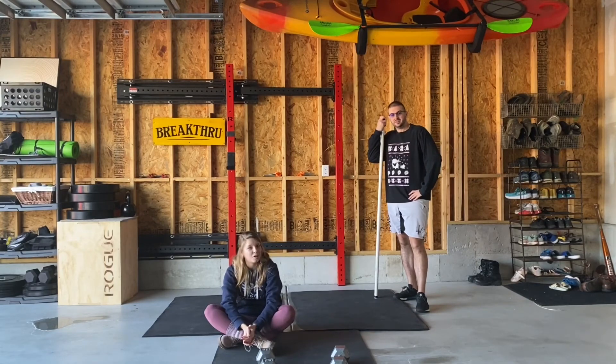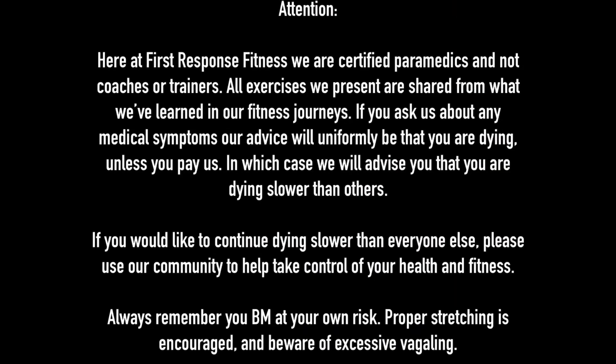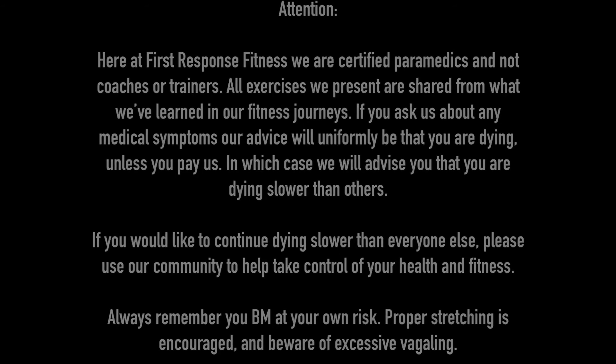That's going to sum it up for Monday — hope you guys enjoy this workout! Here at First Response Fitness, we are certified paramedics and not coaches or trainers. All exercises we present are shared from what we've learned in our own fitness journeys. If you ask us about any medical symptoms, our advice will uniformly be that you are dying — unless you pay us, in which case we'll advise you that you're dying slower than others. If you'd like to continue dying slower than everyone else, please use our community to help take control of your health and fitness. Always remember, you proceed at your own risk — proper stretching is encouraged, and beware of excessive angling.